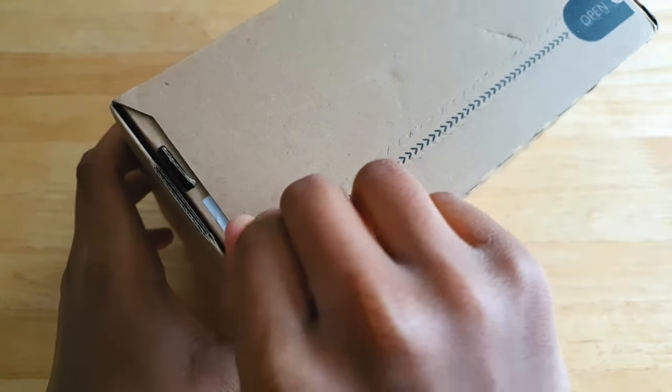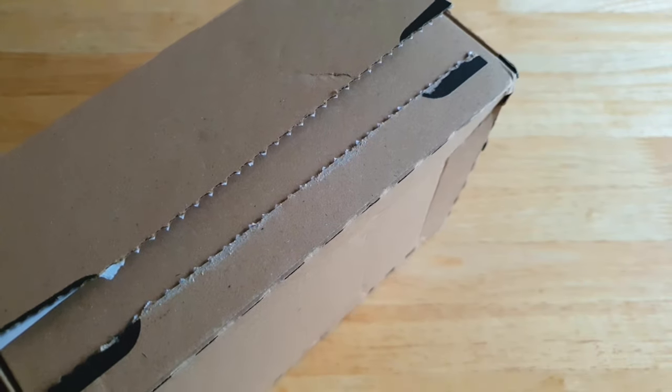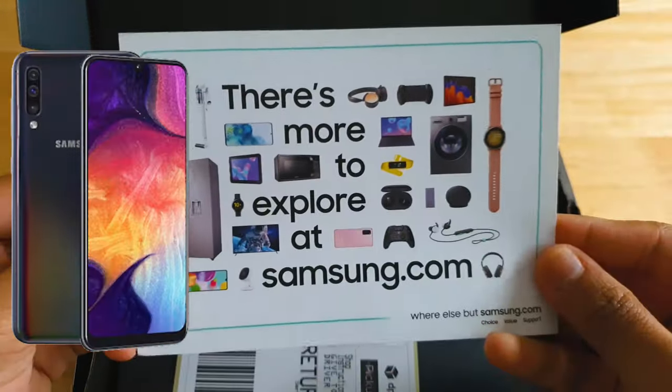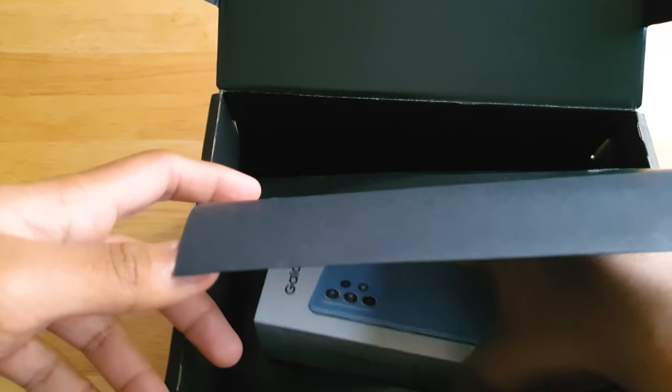In front of me I've got the Samsung Galaxy A52 5G. This is the successor to last year's A51 5G. Just a reminder that the A50 and A51 was Samsung's best-selling smartphone, so let's see if the A52 is worthy enough to be the best-selling Samsung phone this year.